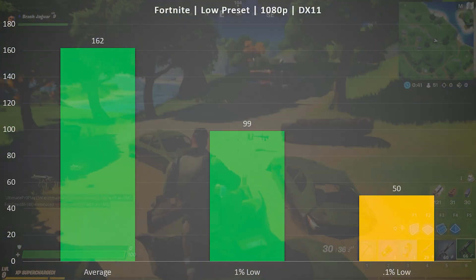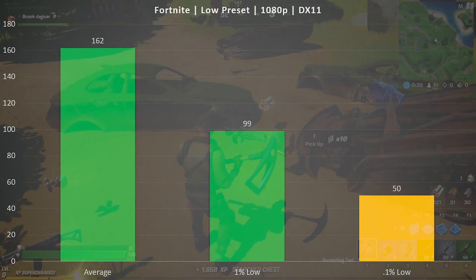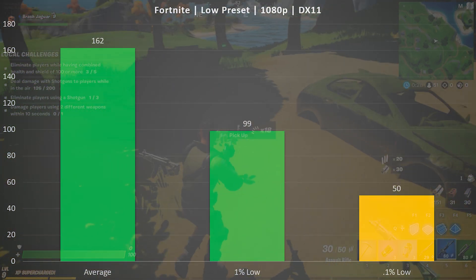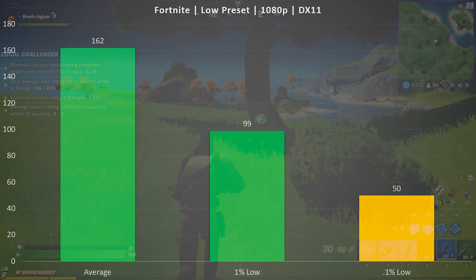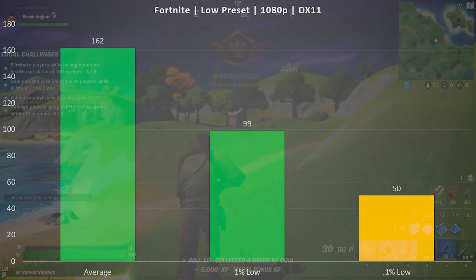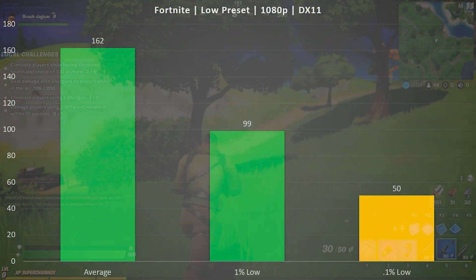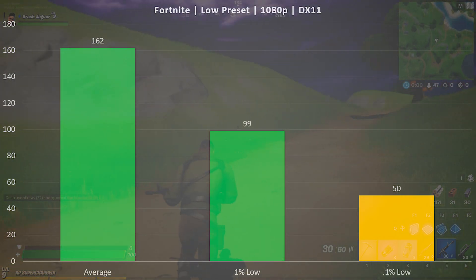Moving on to Fortnite, this was a little bit interesting because the CPU was the bottleneck here — it was pretty much capping out the CPU at 99% utilization even with the GTX 970. I saw an average FPS of 162, and there was a little bit of stuttering to the point that I would actually recommend capping the frame rate at something like 120. The average is really strong at 162, 1% low at 99, and 0.1% low at 50, and that's on the low preset. Raising the settings to medium or even high would shift more load back to the GPU and alleviate some of that CPU bottleneck.